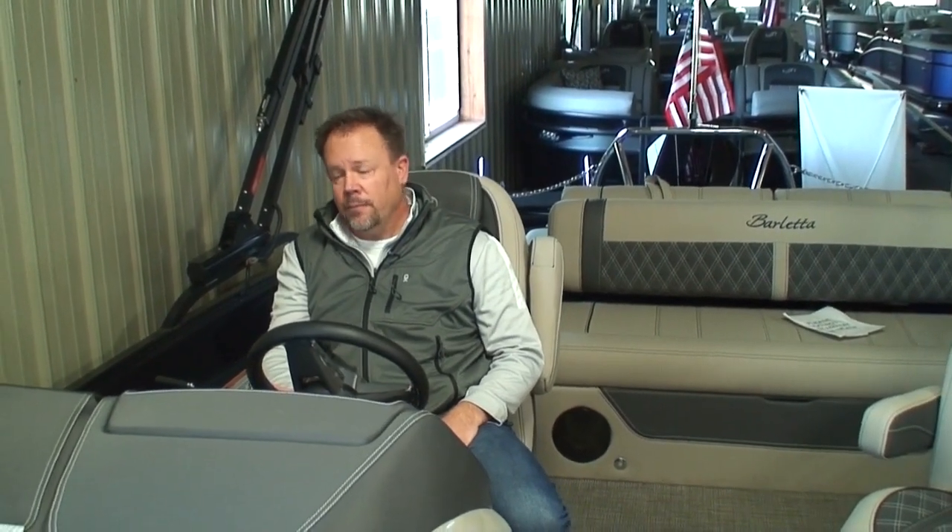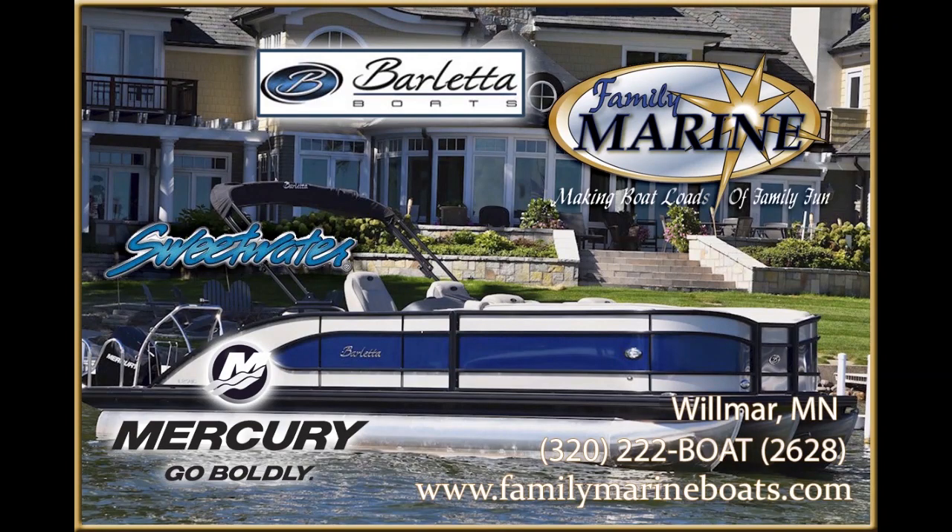That's a quick video on how to do initial setup and some of the basic settings inside the Hertz Audison stereo system on a Barletta Lusso or Corsa model. If you have any questions after watching this video, feel free to give us a call at Family Marine — either Tom or Corey. You can find us on the web at www.FamilyMarineBoats.com or our phone number is 320-222-BOAT, that's 320-222-2628. You can always check out our YouTube channel, where we've got over 100 different videos on the boats and different segments. Thank you very much for watching.